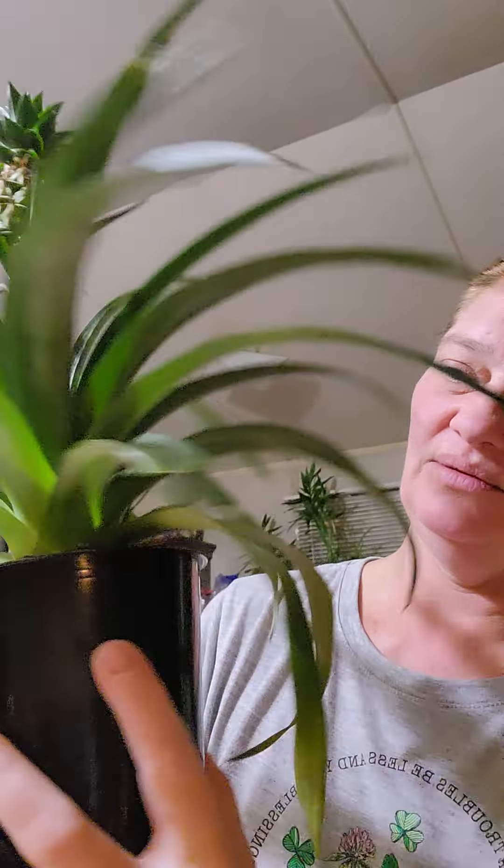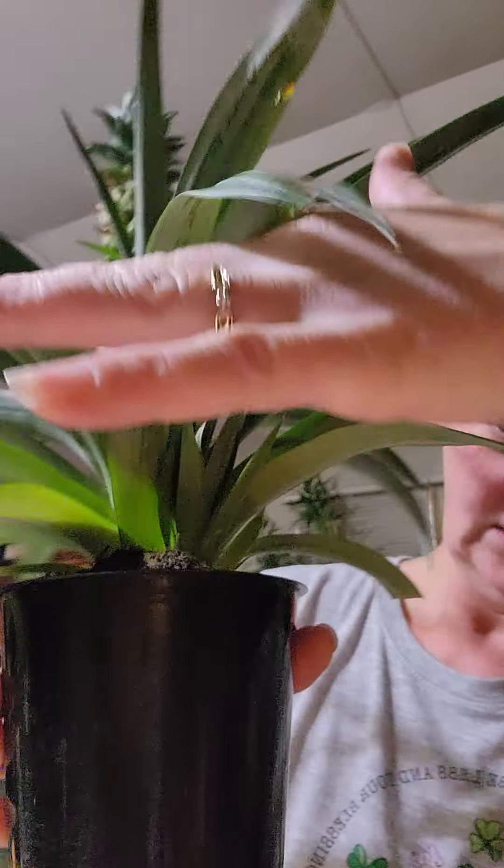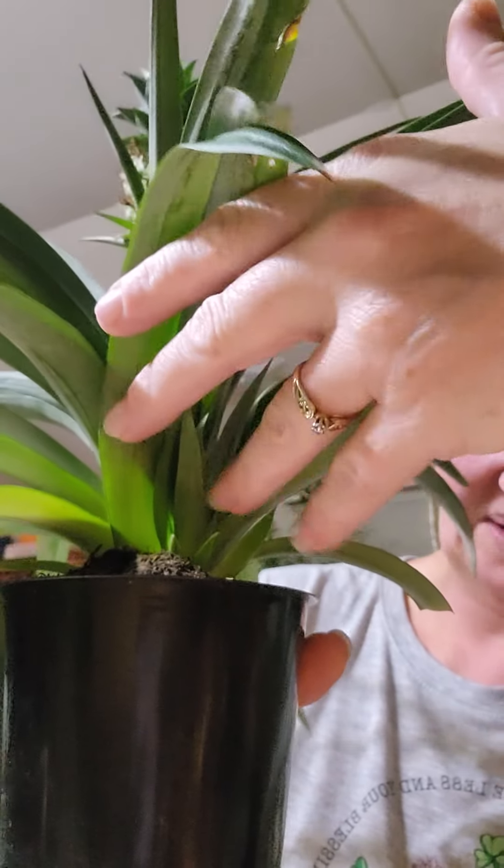Hey everybody, it is the evening of Thanksgiving 2022 and we are going to be repotting the pineapple. I don't know if you can see down in there, but we have a couple of pups, so we're going to repot the main plant and then take the pups off and pot them so that they can all grow together. Let's get started.